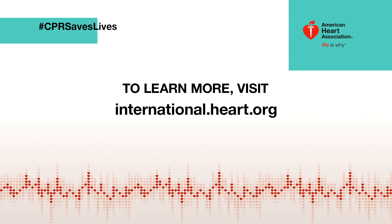To learn more, visit international.heart.org. Thank you.